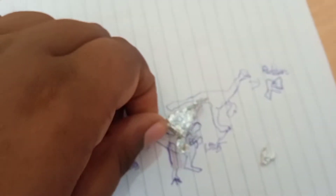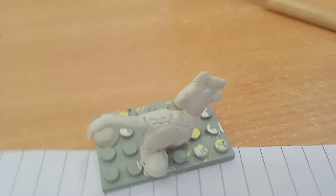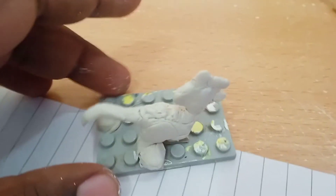I'll show you the sculpted result. Let's move on to sculpting — here's our Oviraptor after sculpting.